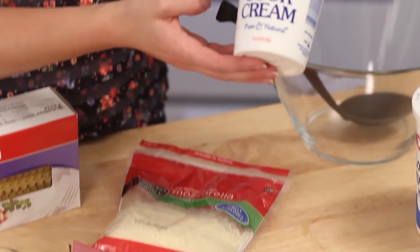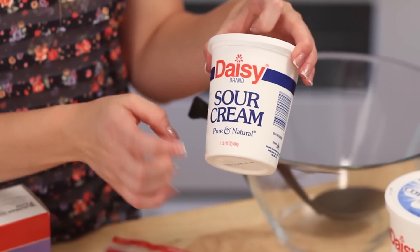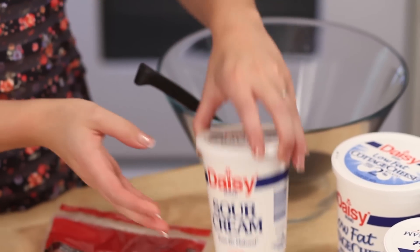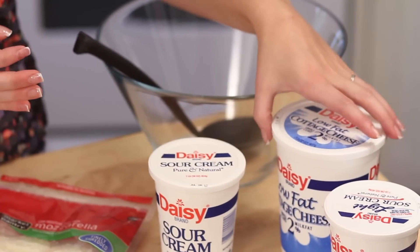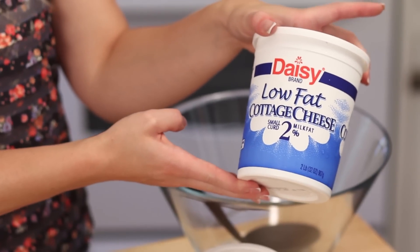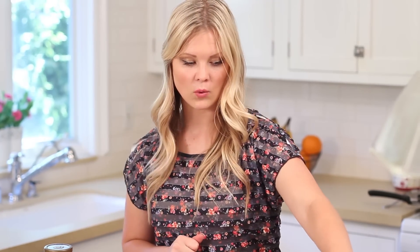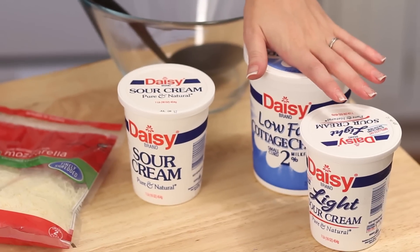Also some sour cream — any brand. I normally like a bigger container; Casey was nice enough to run to the grocery store and grabbed two, so I have two here. Then some cottage cheese — you're not going to need quite this much, but I don't normally measure, I just throw it in and it works great. If you're watching your fat and calories, you can get low-fat or fat-free cottage cheese and sour cream.